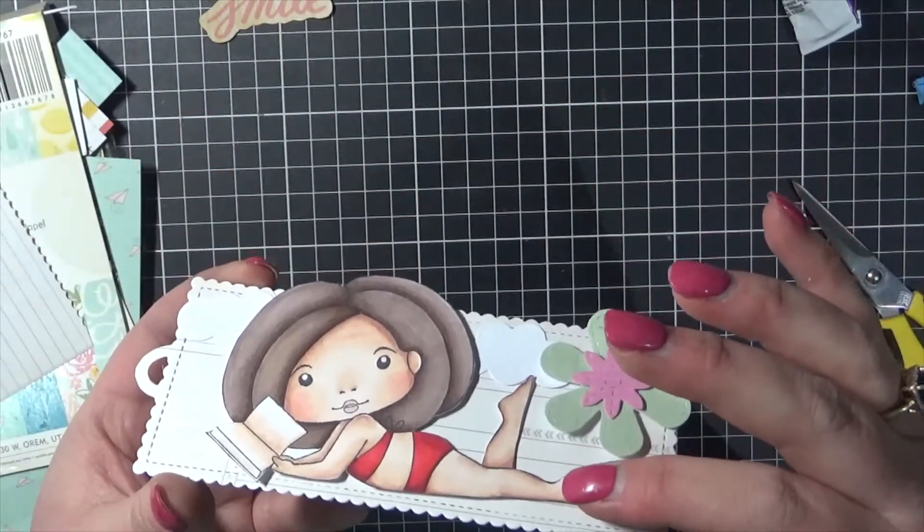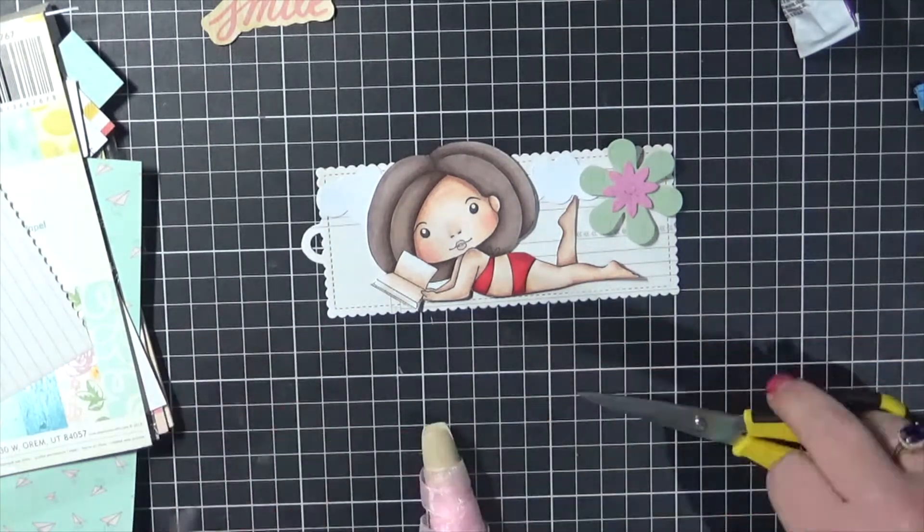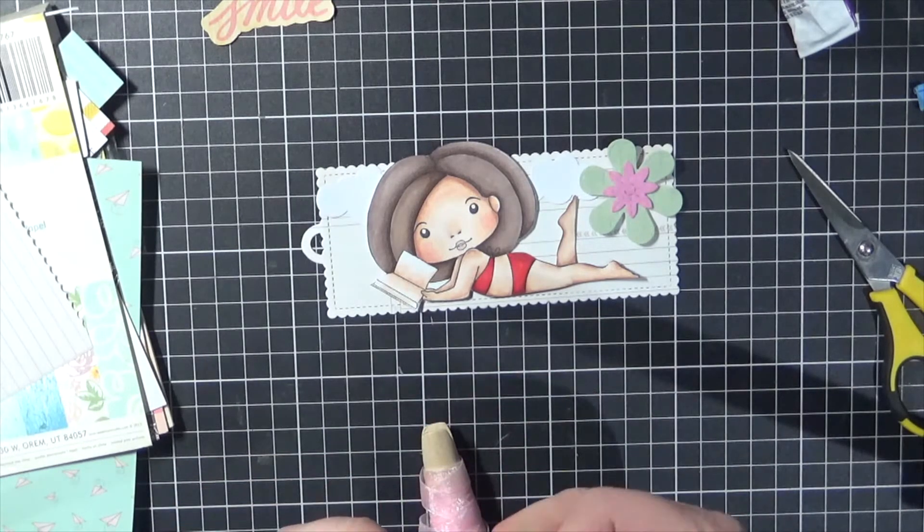Alright, it's pretty much done. We're going to add some ribbon on. I just realised her foot wasn't completely down. And I'm just using some ribbon from my stash - nothing special. Cutting it down and then we'll just pull it through the end of that die cut there.